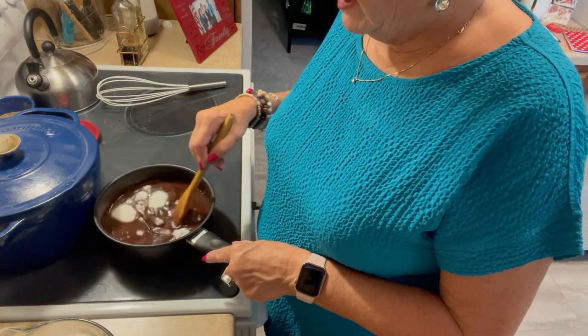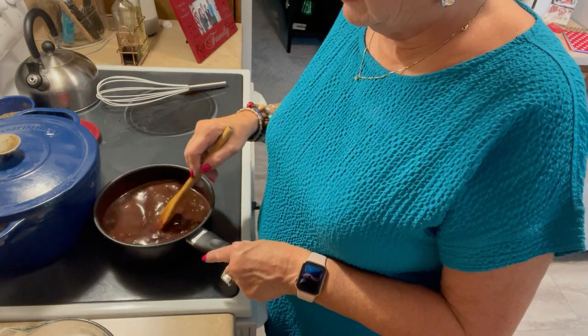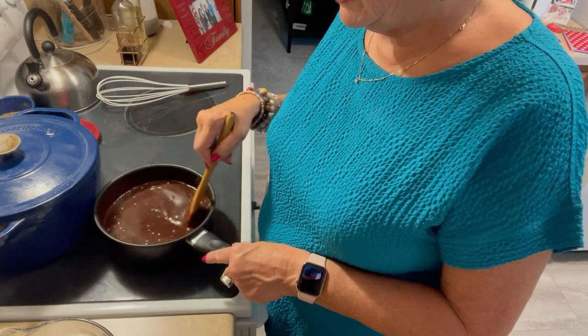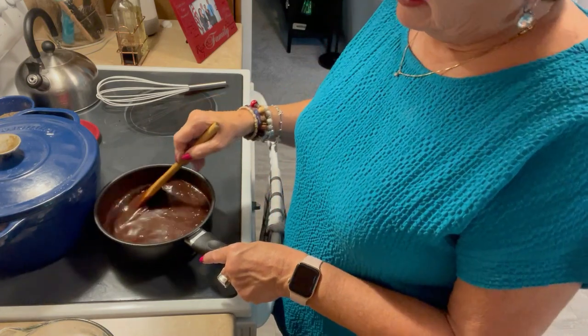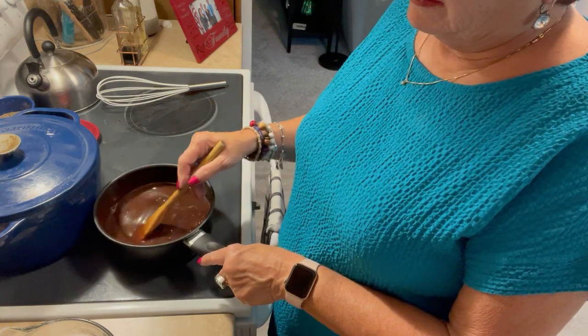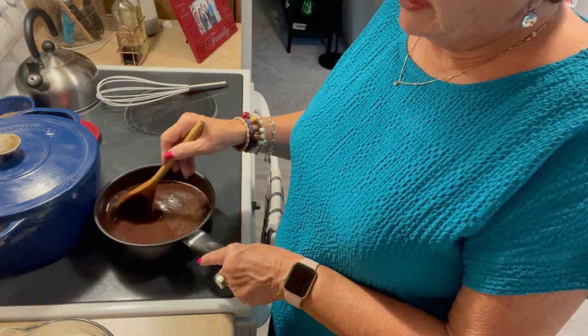I'm so thankful my friends in California are safe, because they had a hurricane — which they don't usually get — and then tornadoes spinning off that, and then an earthquake. They said they'd never felt an earthquake either. I'm glad they're okay.